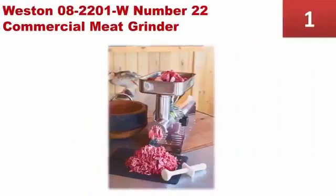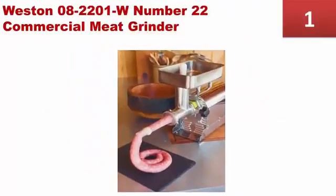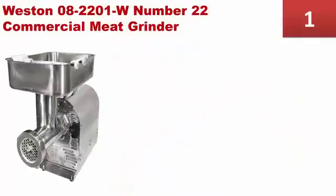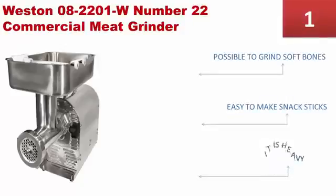Coming in at number 1 on our list — are you a chef who wants an affordable and high-powered meat grinder? The Weston 08-2201W No.22 Commercial Meat Grinder should be your choice. It is a powerful meat grinder designed for commercial use, but it can also be used at home to process meat for special occasions. Metal gears make it possible to grind soft bones, and it's easy to make snack sticks with it. However, it is heavy.